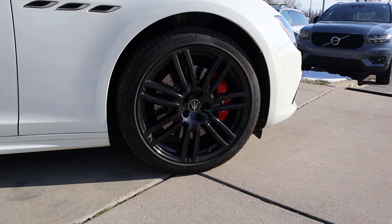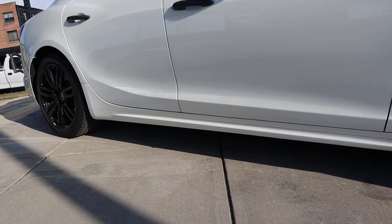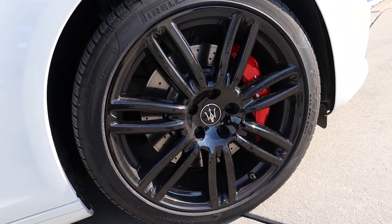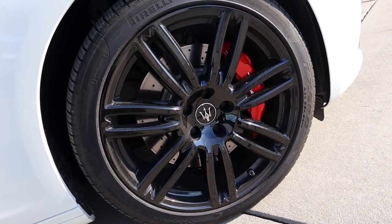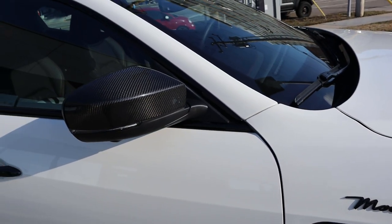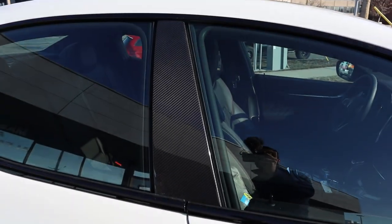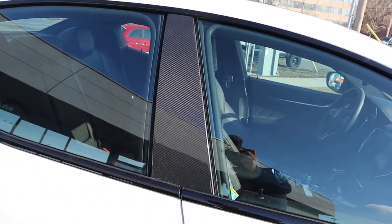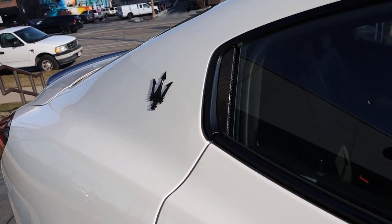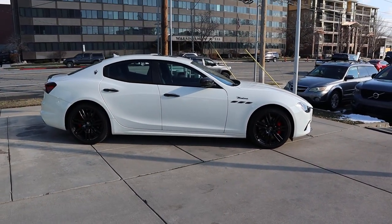Coming around the side, the tire and wheel setup is 245-40-20 in the front and 285-35-20 in the rear. The wheels are all blacked out with tons of spokes and red brake calipers to accent them. We've got the Maserati side vent here with the Modena logo, carbon fiber mirror caps, and carbon fiber on the door handles and window seal as well. There's another Maserati Trident on the rear, and I love that body line at the bottom — the side view looks great.